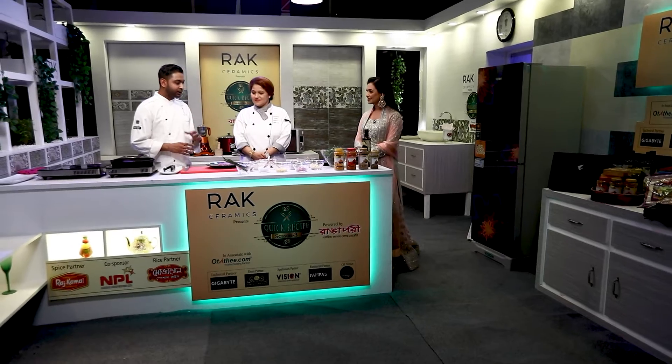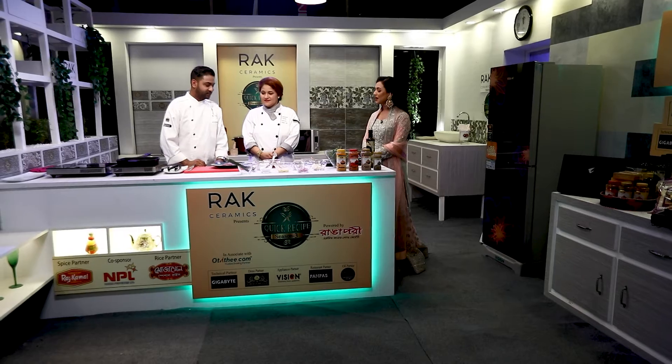In today's episode, I am going to give a special dish. It is one of my favorite dishes — this is ribeye steak with spinach and cream sauce. That's what we are going to do. It's a very, very classic steak.